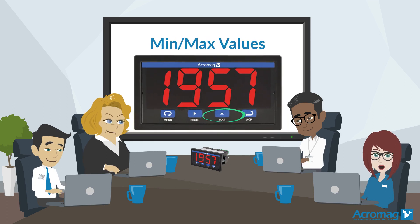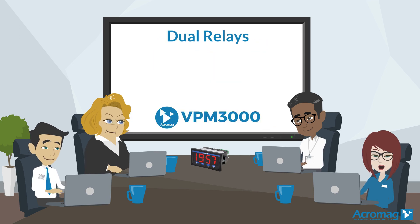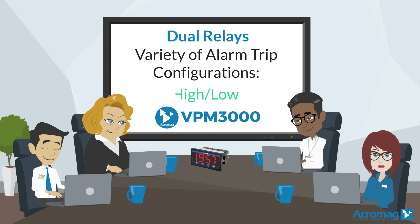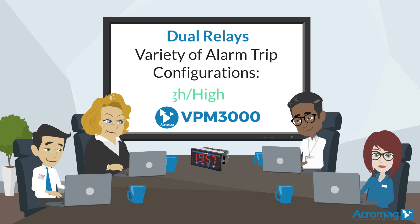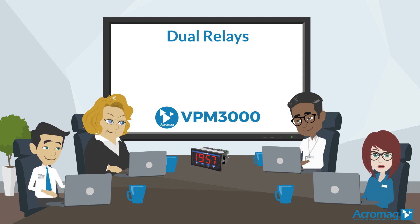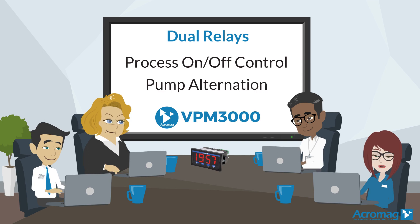A push button easily toggles display of minimum and maximum values. Dual relays enable a variety of alarm trip configurations for high-low, high-high, and low-low limit triggers. They can also be used for process on-off control and pump alternation applications.